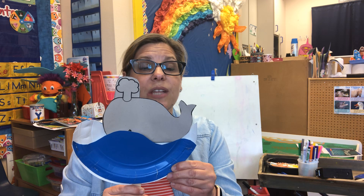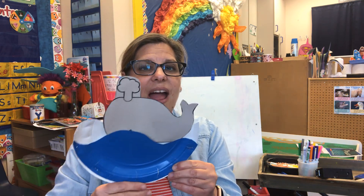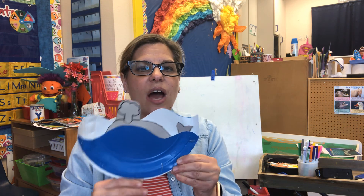They use their blowholes kind of like our nose — they take in the air that way. Fish have gills, little lines on the side, and they can breathe underwater. But whales have to come to the top. They take a breath out in their little blowhole and then they can go back down under the water. All right, I will talk to you soon. Have a great rest of the day.